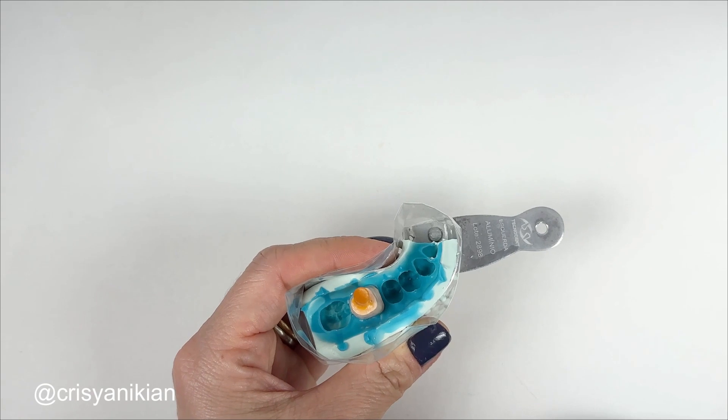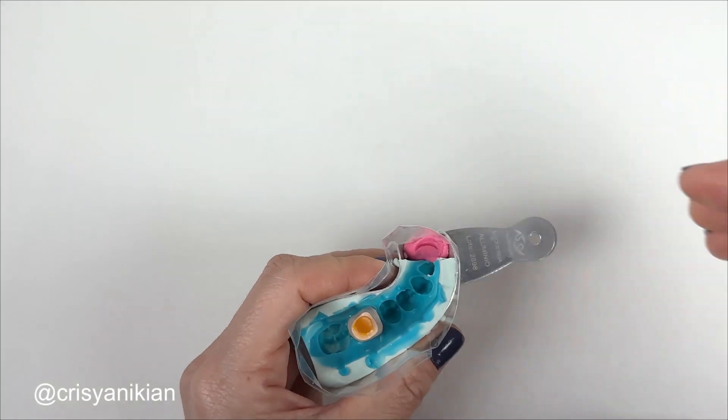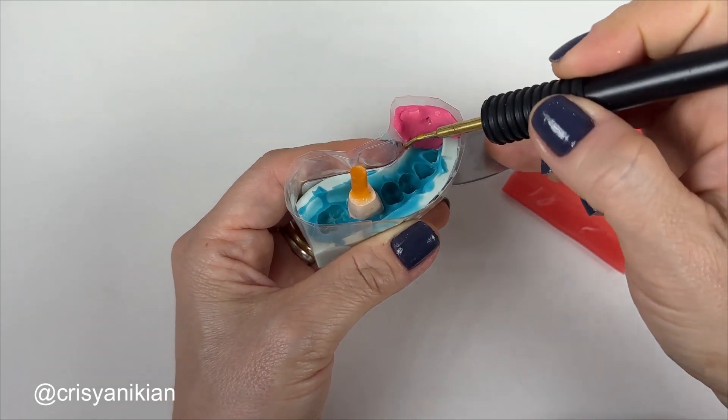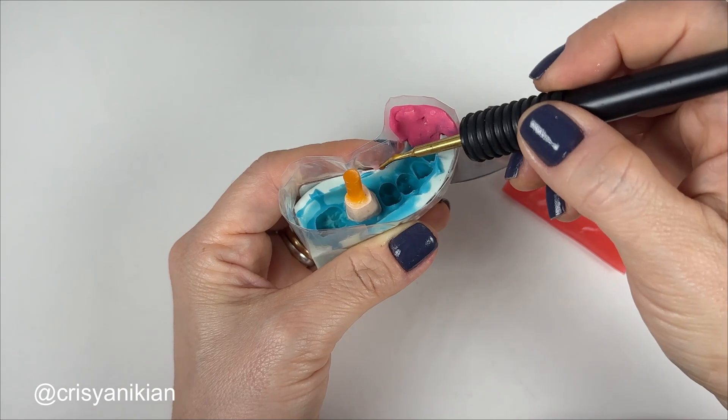Apply plasticized wax to the interface between the adhesive tape and the mold. This way the wax won't run over the edges of the tape barrier.